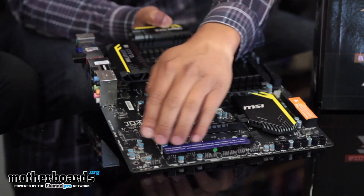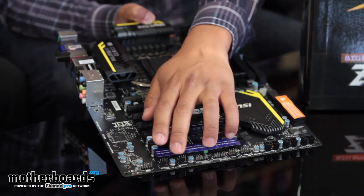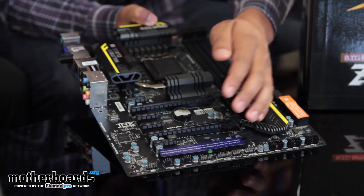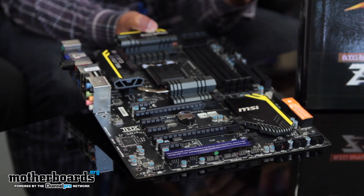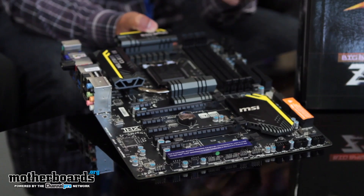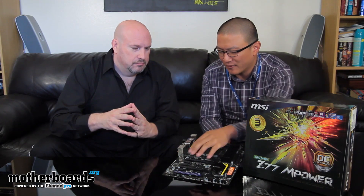All the other buttons are around the board. This board features four-pin system fan headers, and we actually provide software that allows you to optimize fan speed in Windows for your case fans. You're able to adjust all fan speeds within Windows, just like our Afterburner software which lets you adjust fan speed for graphics cards — we have the same type of software for the motherboard fan headers.